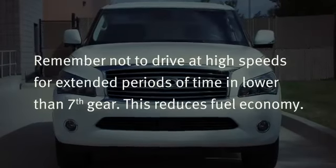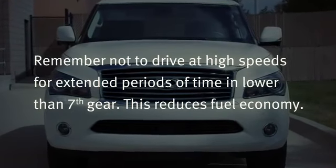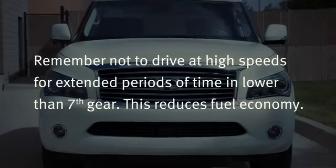Remember not to drive at high speeds for extended periods of time in lower than seventh gear, as this reduces fuel economy.